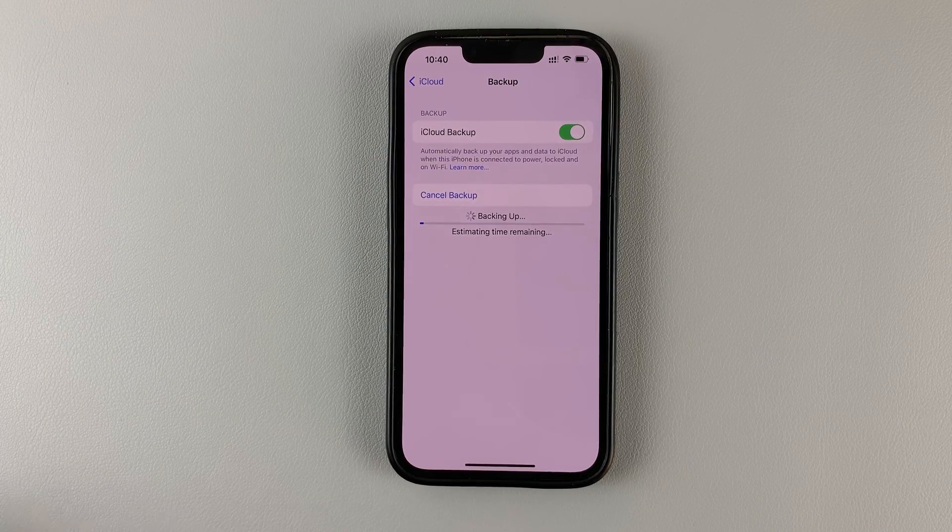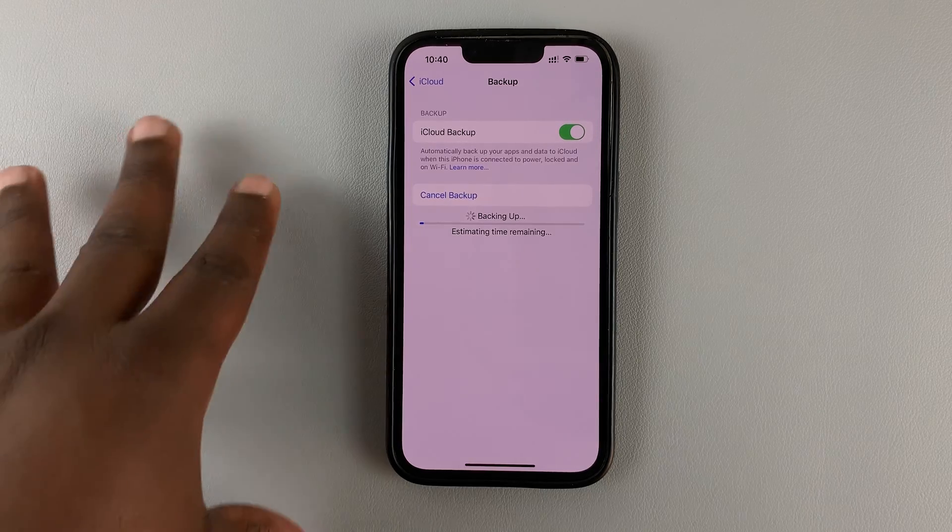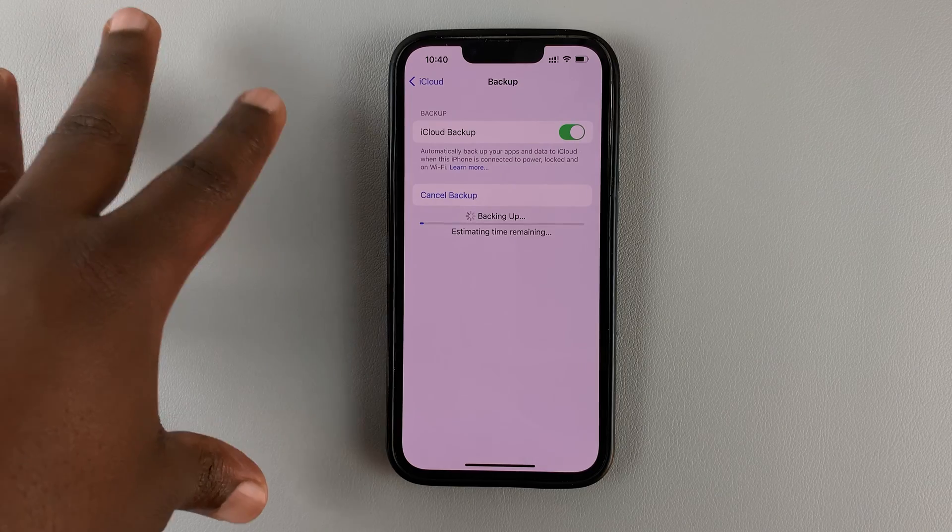The iPhone will start calculating the estimated time remaining, depending on the amount of data you have on your iPhone.